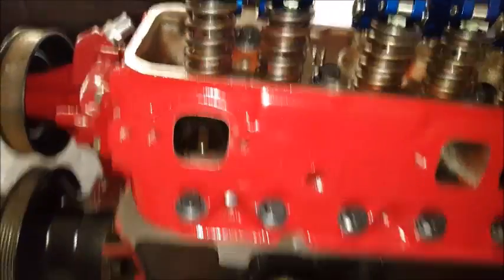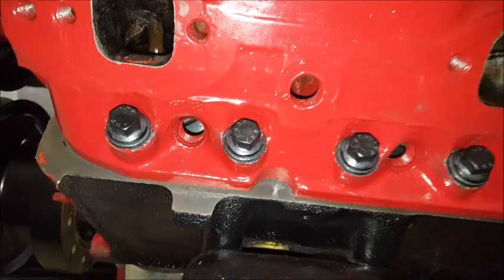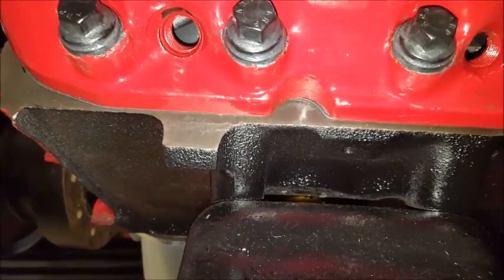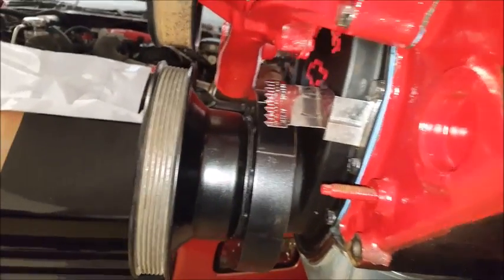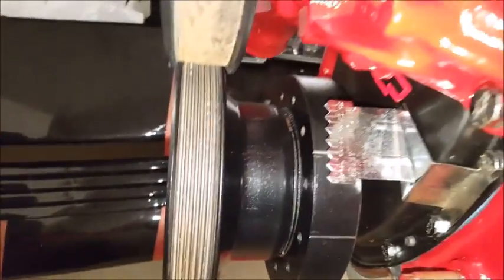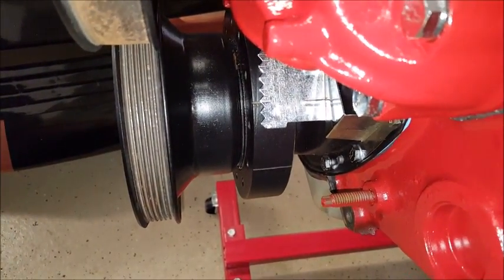Now all we're going to do is take our pry bar or socket and ratchet and turn the engine over until you see the piston work its way up to the top. Look inside the spark plug hole and you can see it coming up. As it gets closer, keep your eye on the harmonic balancer — there's my 34-degree timing mark, but I'm going to zero for top dead center. Keep turning until you're at zero degrees.